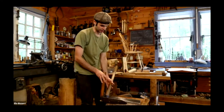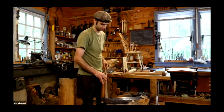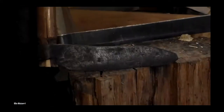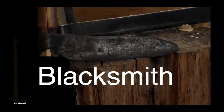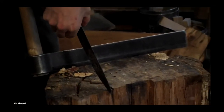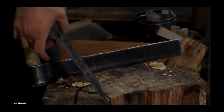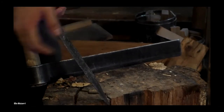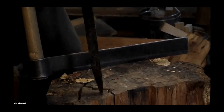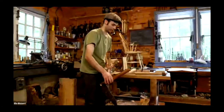One is blacksmith made, and the other is mass produced. The one closer to you over here is a blacksmith-made fro, and if you look at the cross section of it, it's going from thin to thick in a relatively gradual taper, slightly convex. So each side of this thing is slightly convex. Curtis Buchanan swears that that makes for much better control over your riving, and he's always right.